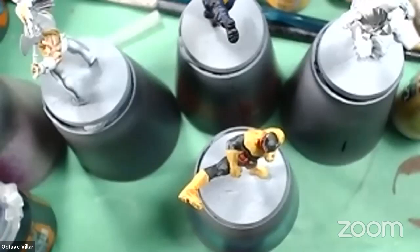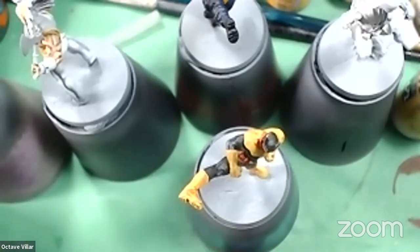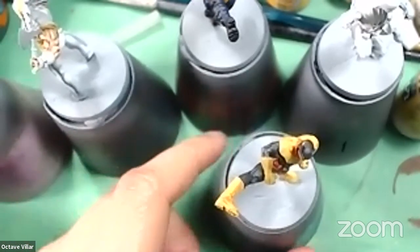Hey, what's up, YouTube? Welcome to Play It, Paint It Live. Hope you guys are having a fantastic Wednesday evening. And here we go with another one of these. So tonight we are painting Batman Inc., which is really fun.